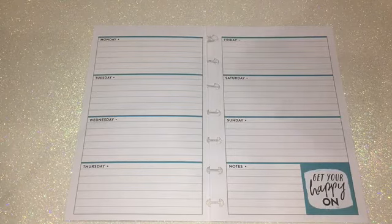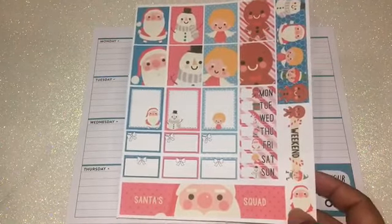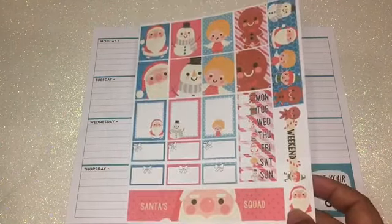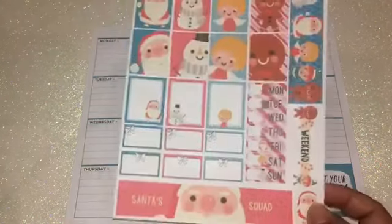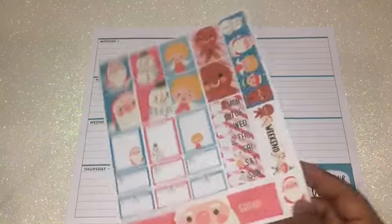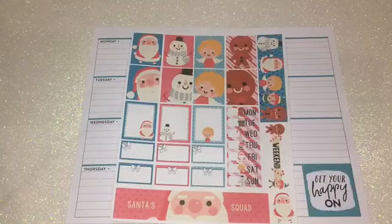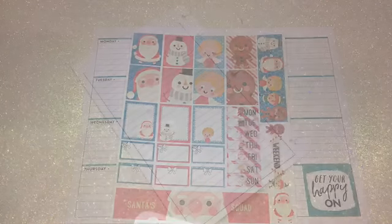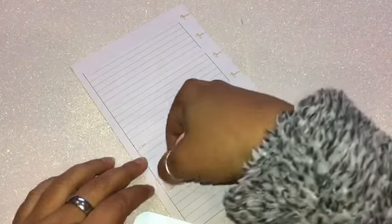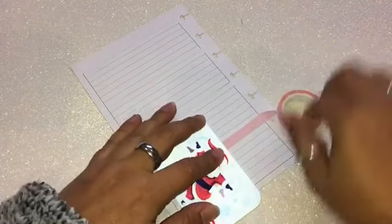When I saw this I was like, oh my gosh, how cute are these! As you know, I always shrink mine because these are for the Happy Planner or Erin Condren, but I love it. I'm glad it has a weekend banner, so we'll see how I'll fit that into my spread. Overall I'm looking forward to this, so continue watching to see how I put this spread together.